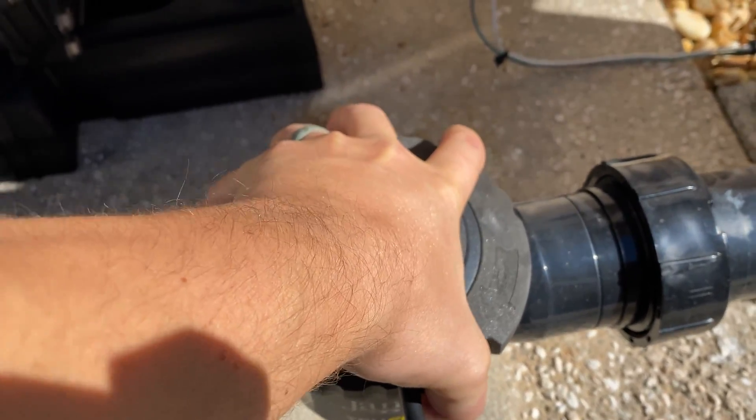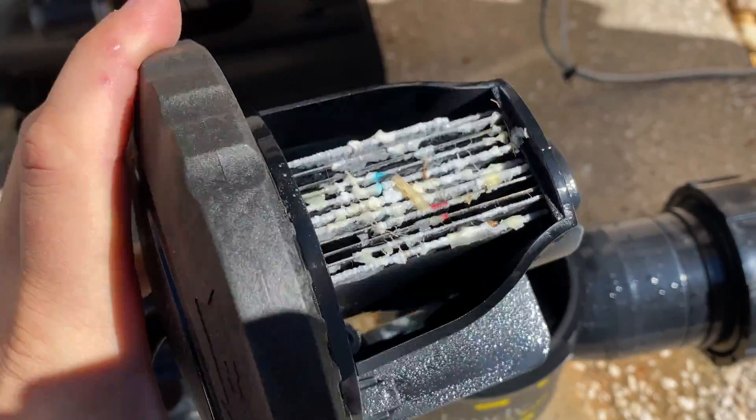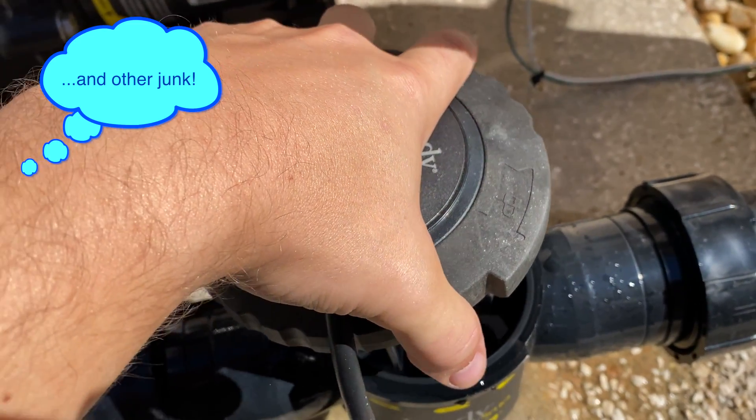Then just turn this counterclockwise, loosen it up, and it comes right out. That's the cell — you can see there's definitely some calcium on there, so we're going to go ahead and get this taken care of.